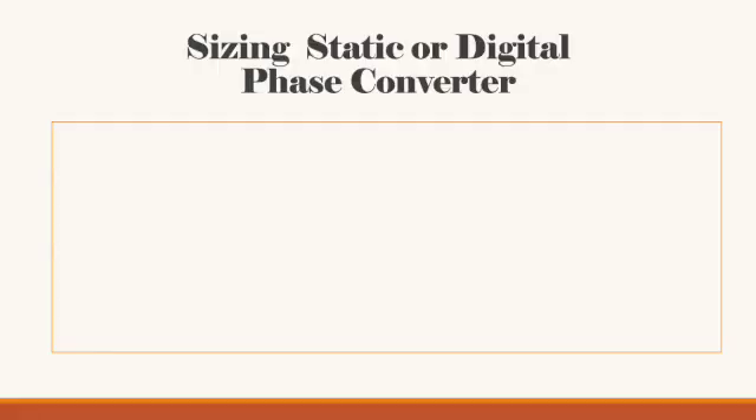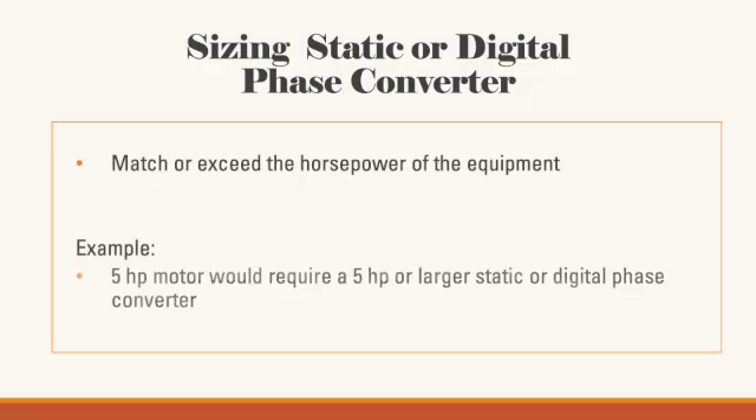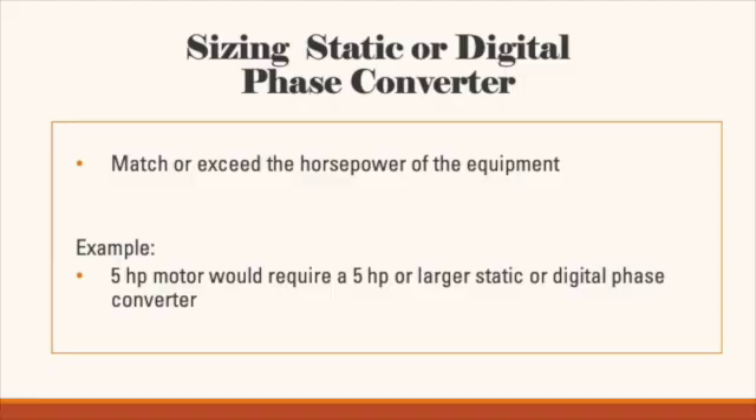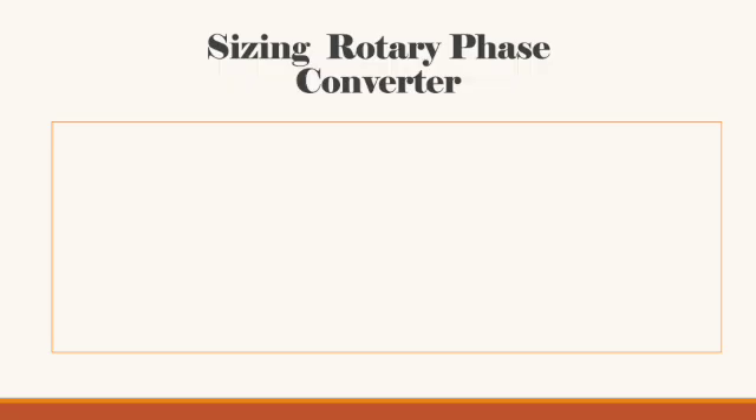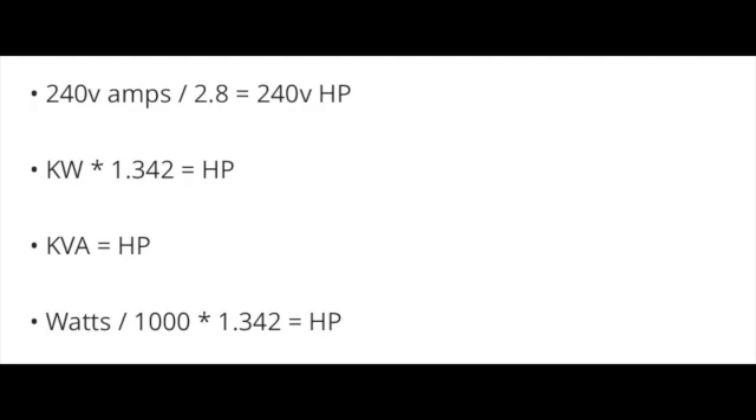Now let's move on to question three: what size phase converter should you buy? Sizing a static or digital phase converter is easy — simply match or exceed the horsepower of the equipment. A 5 HP motor requires a 5 HP or larger static or digital converter. For rotary phase converters, use a two-to-one ratio, so a 5 HP motor needs a 10 HP rotary converter. If sized in something other than horsepower, use the provided calculations to convert back. Importantly, a rotary phase converter sized too big doesn't waste power — it can run multiple pieces of equipment simultaneously or power a secondary panel supplying individual three-phase circuits across your entire shop.